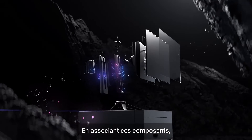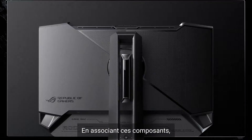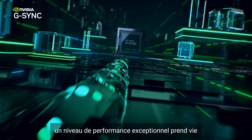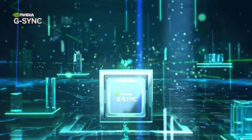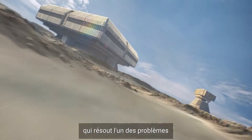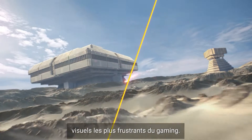However, when matching these components together, an important feature that helps create an exceptional level of performance comes alive: NVIDIA G-SYNC. G-SYNC is a groundbreaking display technology that solves one of gaming's most frustrating visual issues.